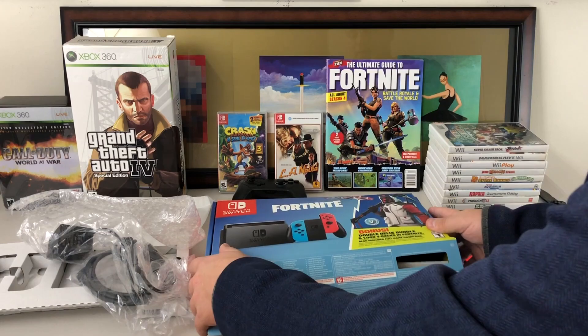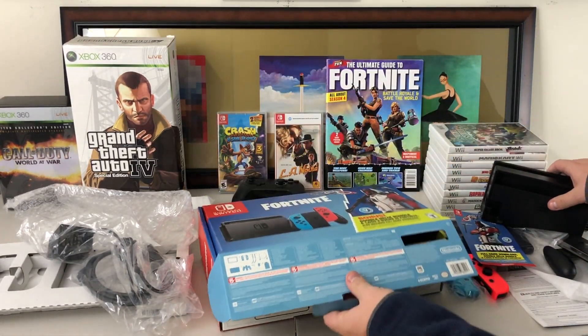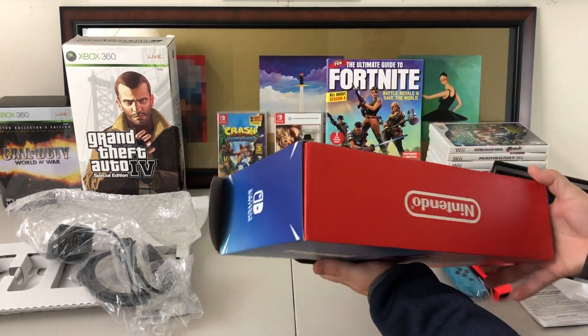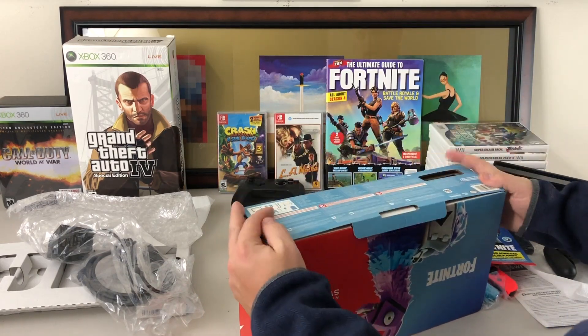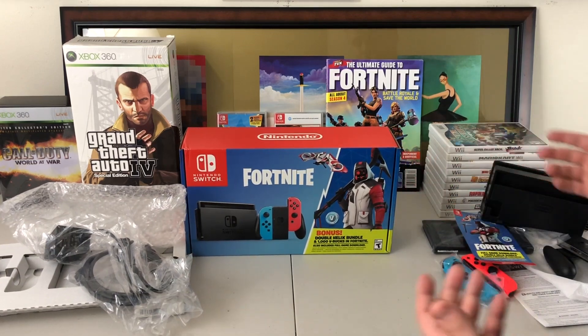So it is a pretty cool deal. If you are in the market for a Switch and you do enjoy Fortnite, this might be a nice bundle for you. Again the box is pretty cool — I like the outside portion. I love that they got Fortnite on the back and that llama. So there it is, that is going to be your Fortnite bundle. At a $300 price point, I think that's awesome.